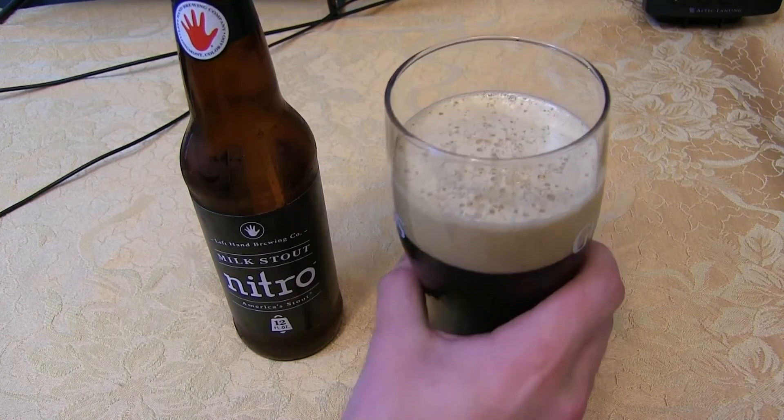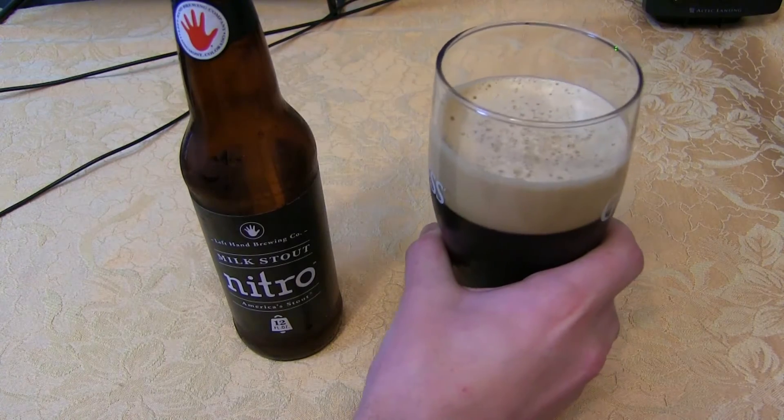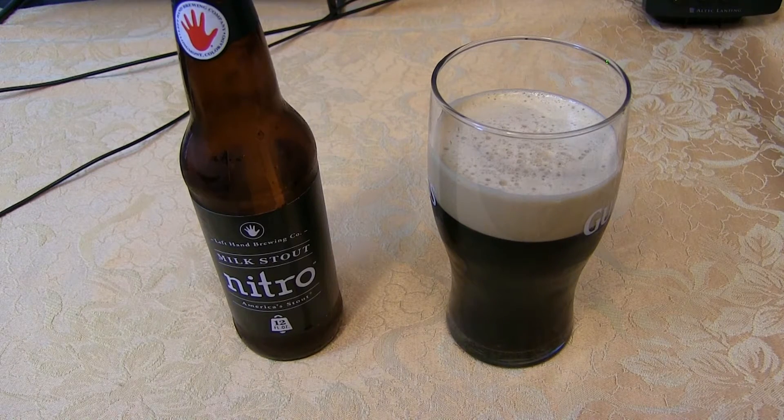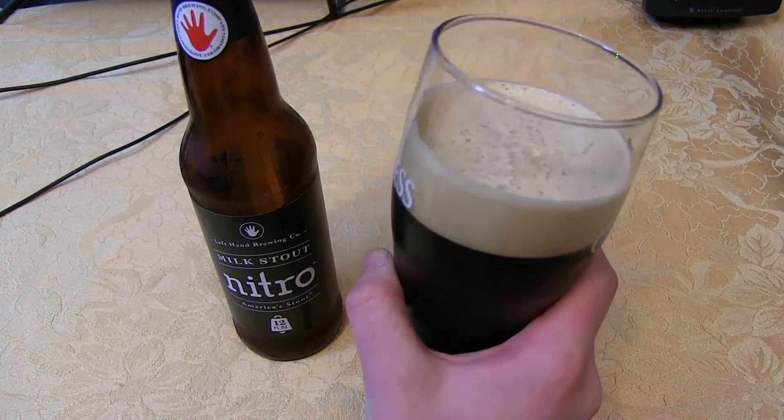Let's go ahead and get a nose on it. Very reminiscent of the regular milk stout — chocolate, some mocha on the nose. No alcohol, a little bready. Really pleasant smelling stout. Probably would be a good session stout — at six percent it's not going to get you buzzed too quickly. Let's go ahead and get a little taste and see what the nitrogen has done to the milk stout.